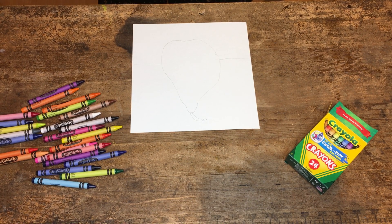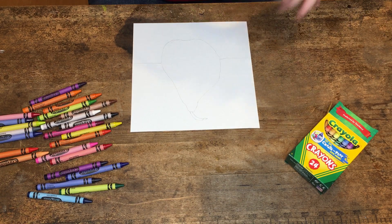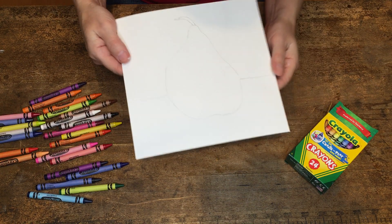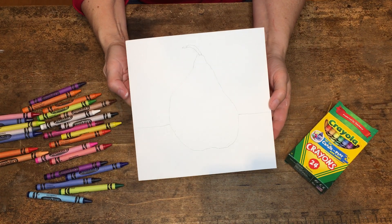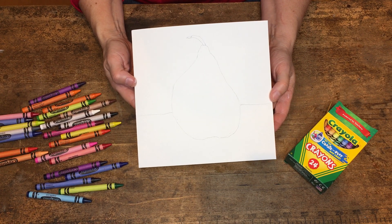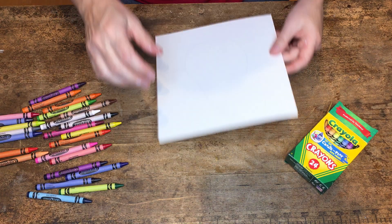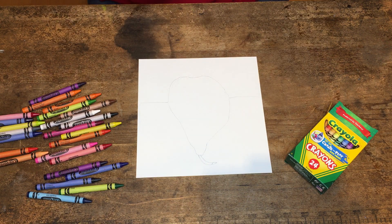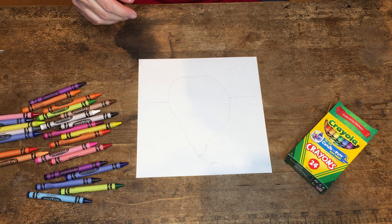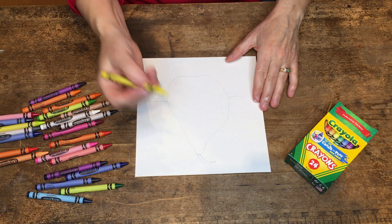Hello everyone, it's your friendly neighborhood art teacher again here to give you another step in a project. I have my 8 inch by 8 inch square drawing of a pear, a single object, on a background with a horizon line behind it, and I am going to take some crayons and make a collection of dots on my shape and in the background.